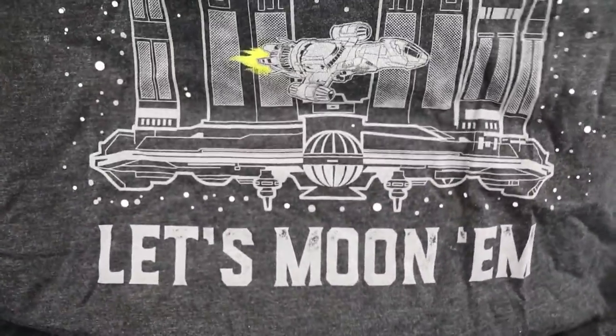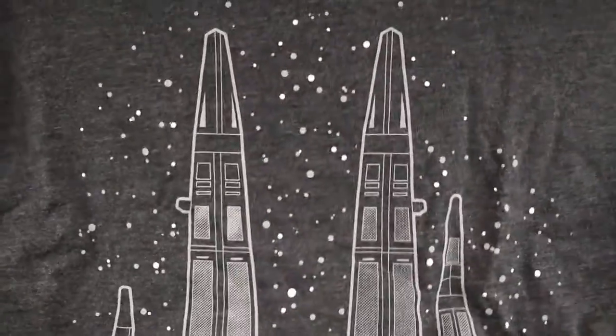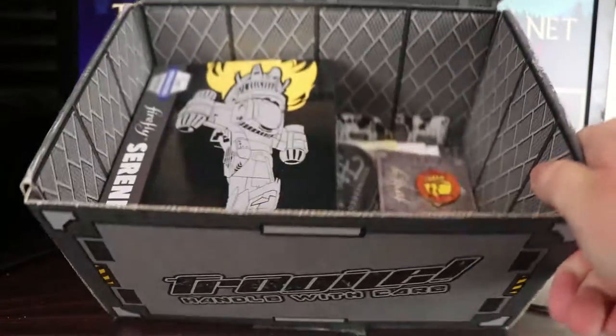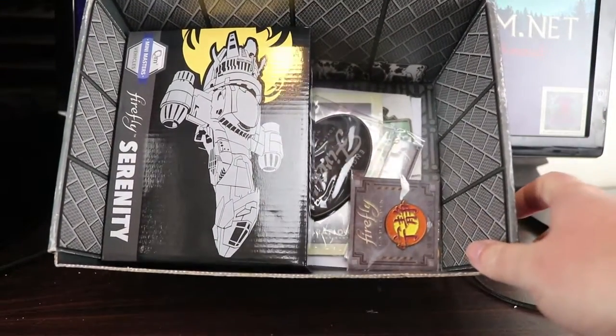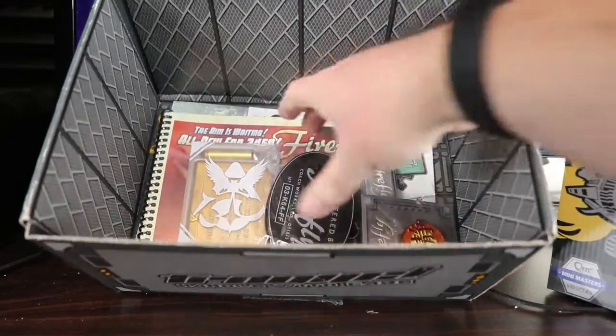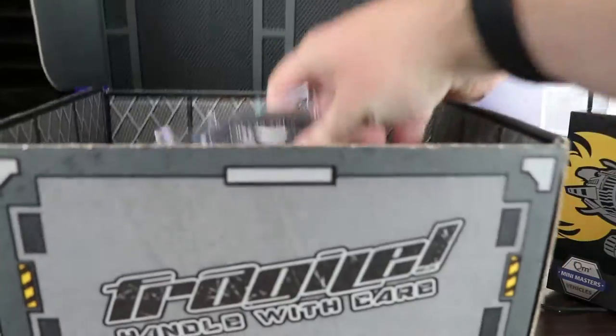Did we get any of our apparel items? It seems like it's been a long time since I did a Loot Crate for Firefly. Let's pop that down and see what else we've got. Oh look at that — there's lots of goodies in the bottom. Let's take out the model but we'll save that to last. We've got some little bits and bobs.